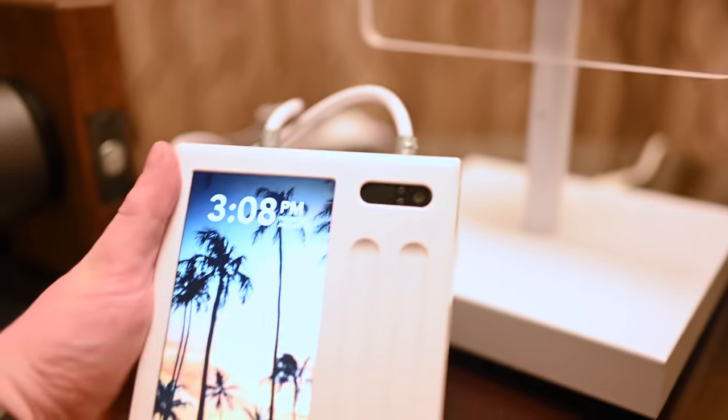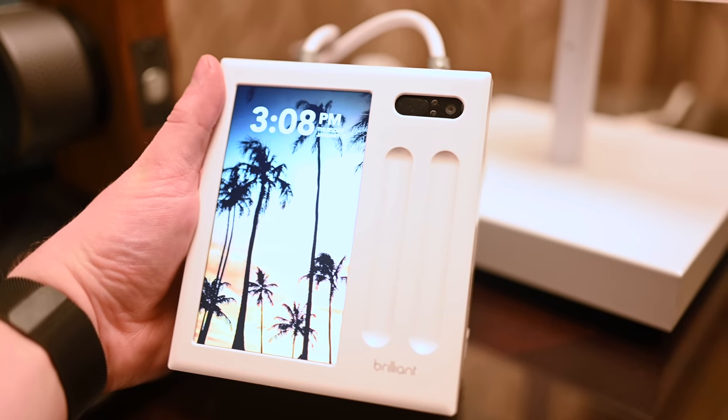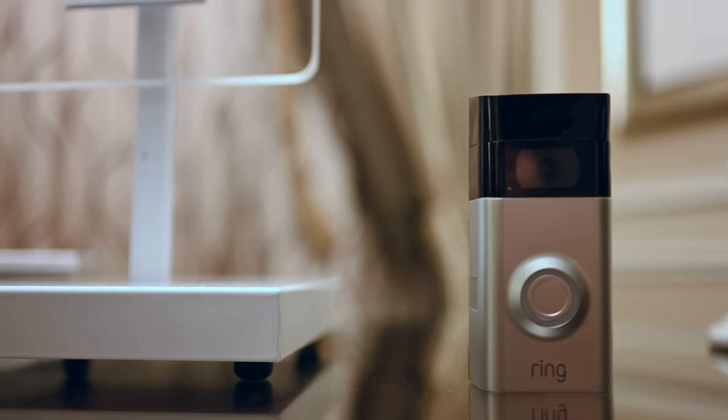Brilliant is one of the latest HomeKit supporters, adding HomeKit to their in-wall touch panels. Welcome everyone, it is Andrew here from Apple Insider, and there are a ton of things that work with Brilliant.